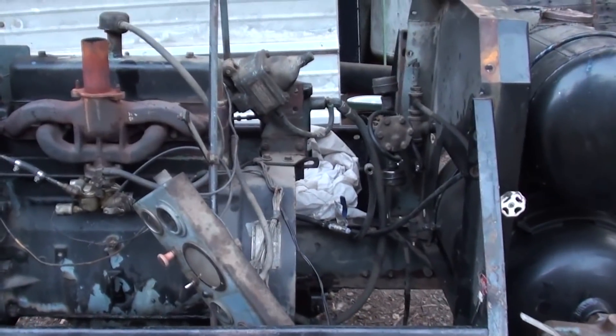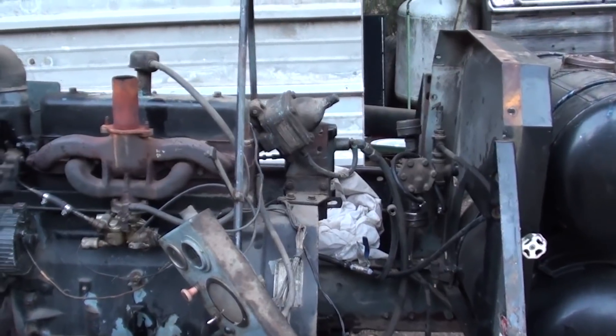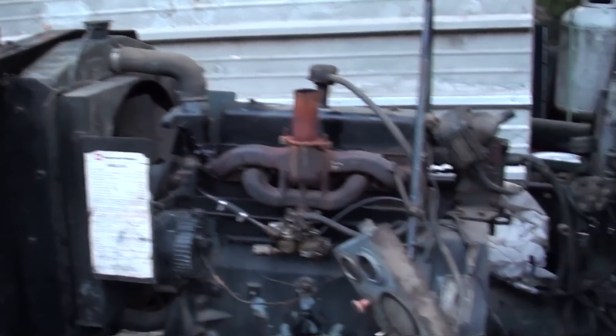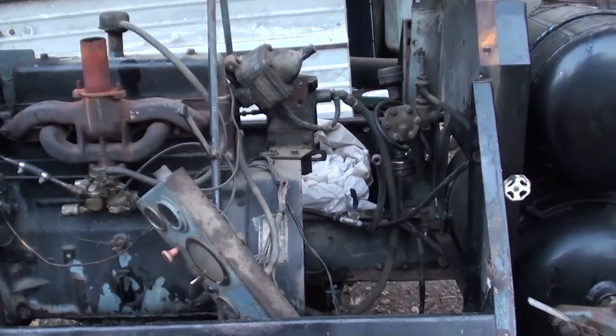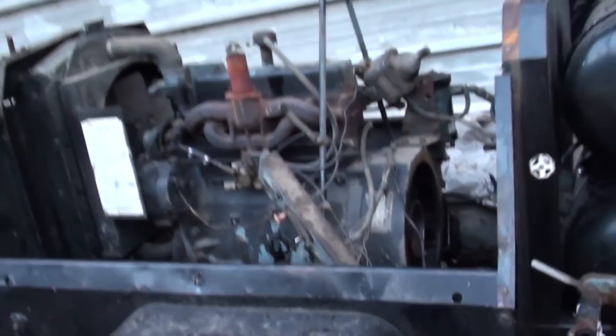This is an Ingersoll Rand Gyroflow 85 CFM compressor. Runs great. Went through a pot of sand, shut it off, refilled the sand pot, started it up. Got clunk clunk clunk — three big clunks when I fired it back up again.